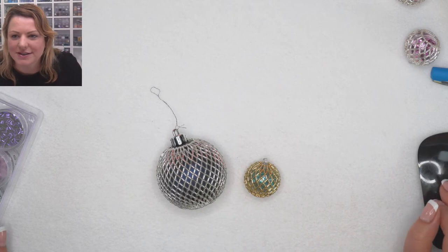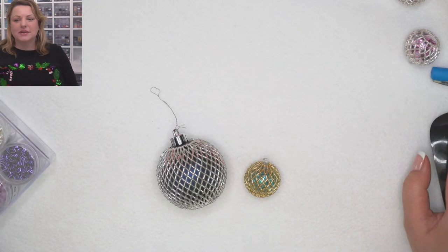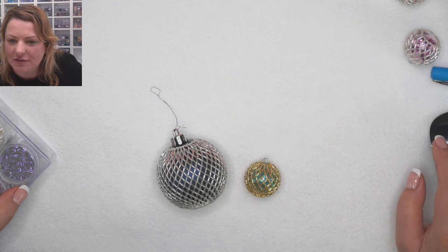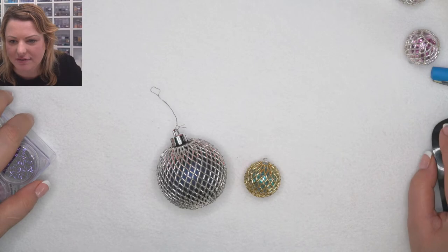Good morning everybody — sorry, I didn't say good morning separately to everybody, but good morning. I'm so happy to see you all here. I really want to get into the demo in a couple of minutes to make sure we can finish.